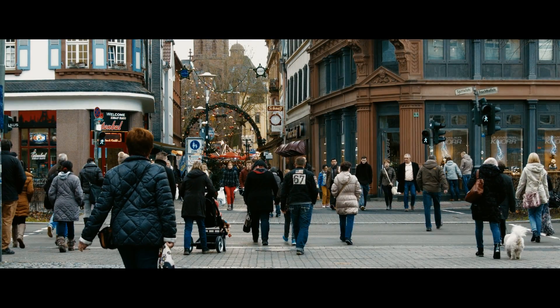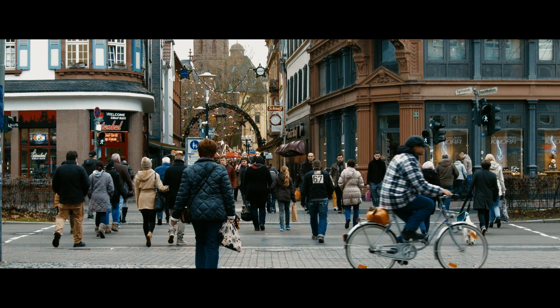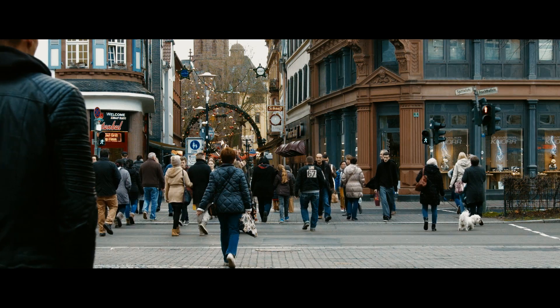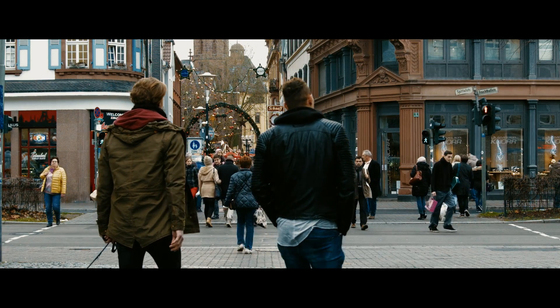Alright folks, so what you're looking at is the Blackmagic Ursa Mini 4K shot at ProRes HQ 1080p, 60 frames per second. And now, if you look to the right side, you're gonna see a white dog looking back at me because she thought she saw the Ursa Mini 4.6K version, which is not out yet, so I told her no, it's just the 4K.